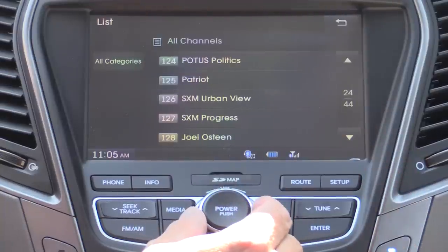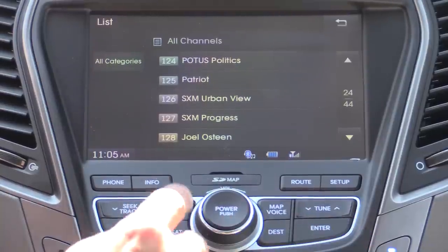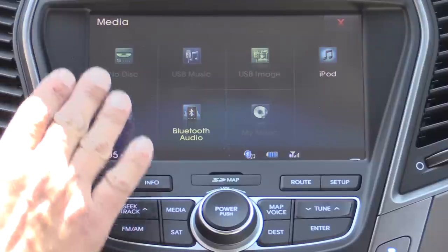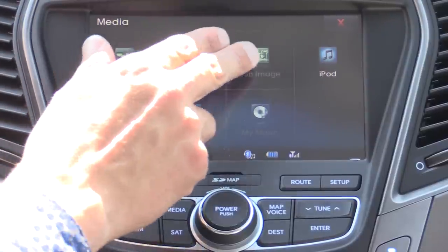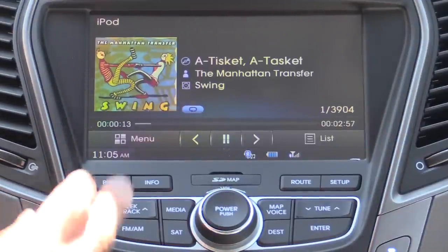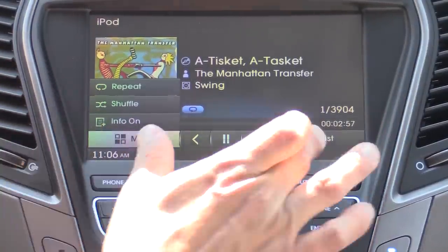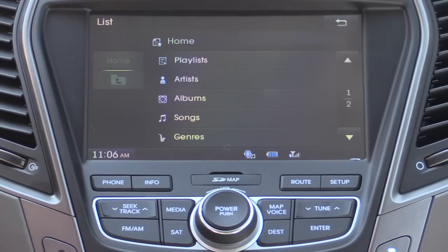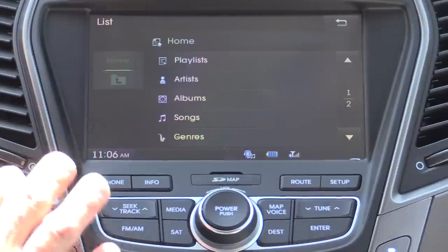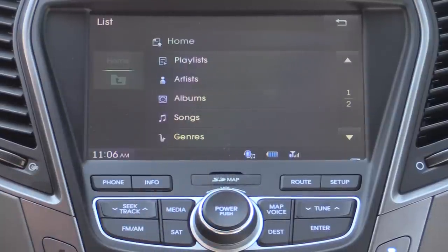I kept wanting to use this knob as a scroll wheel, but this is actually the volume knob. In media, if we hit the media button, we have Bluetooth audio, auxiliary input, and CD player — though we have no disk in there right now — as well as USB music, USB images, and our iPod interface, plus built-in music. We have album art in the system. Pressing the list button is how you'll browse your device: playlists, artists, albums, genres, etc. Complete interaction with your USB or iDevice, and you can also adjust settings right there on your iDevice itself. It doesn't lock out the screen.